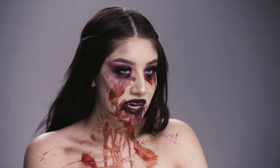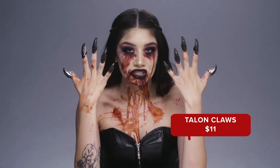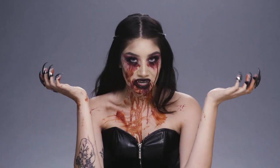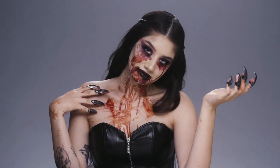Alright guys, so I finished this vampire look with some talons from Wish — these were only $11 — as well as these fangs, $4 on Wish as well. What do you guys think? We'll see you again next time.